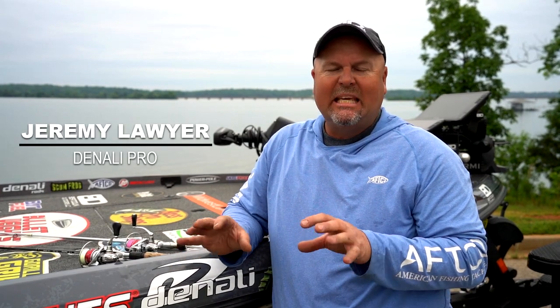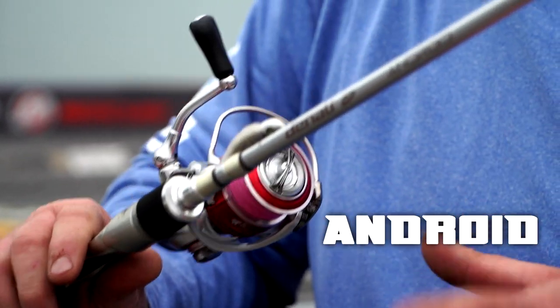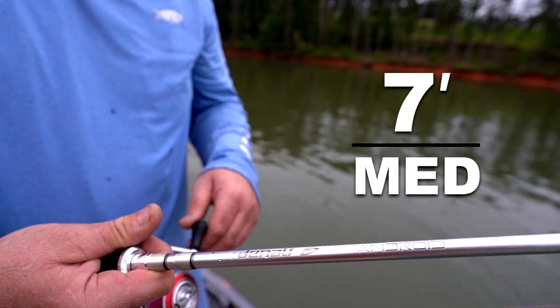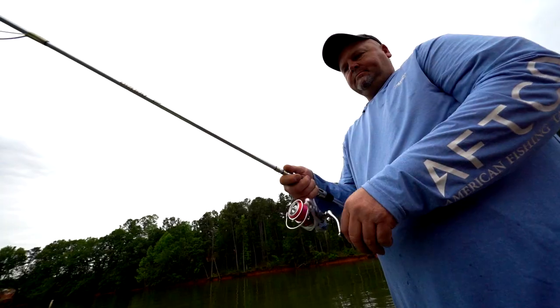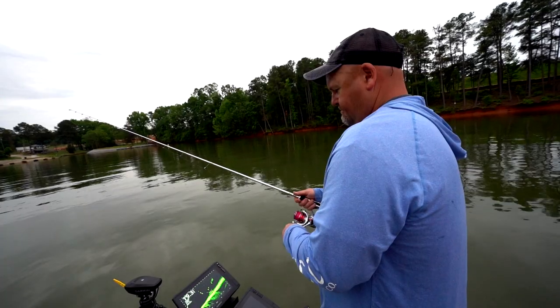Today we're talking open water spinning rods. I've got my two favorite Denali rods here. This is the Denali Android — a seven-foot medium rod. I like to use this rod when I'm targeting smaller fish, not necessarily by weight, but more of a spotted bass type situation. It's got a lighter tip and works well with lighter line.